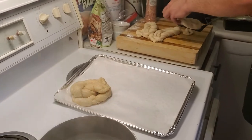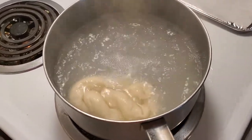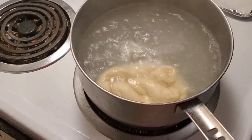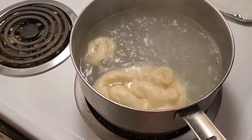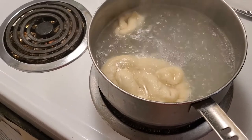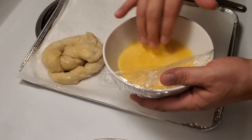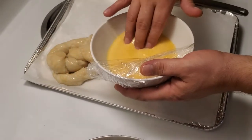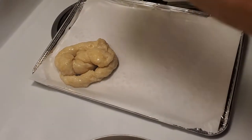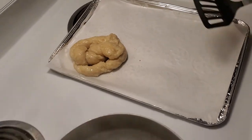Then we'll take our second one and lower it into the water, and to reduce some time we're gonna put our little guy in there as well. It's about 45 seconds on each side. After we're finished with the blanching part, we're just going to take a little bit of our egg wash and go over it a little bit, and then take our Himalayan pink salt and grind a little bit on there. All done — so we're going to flip these now.